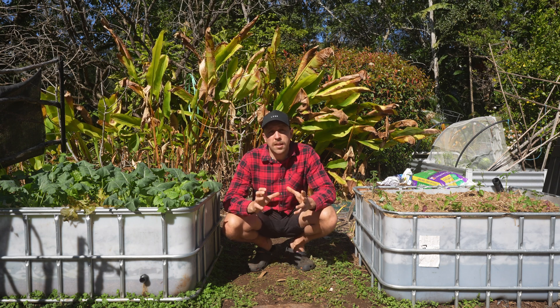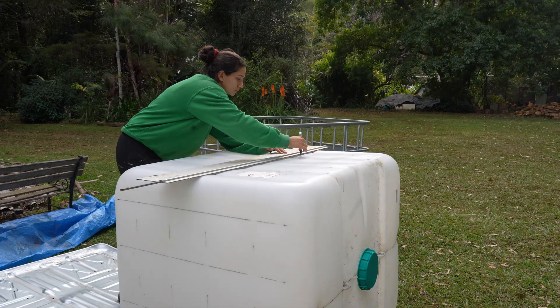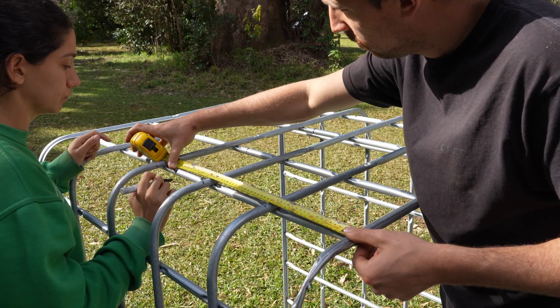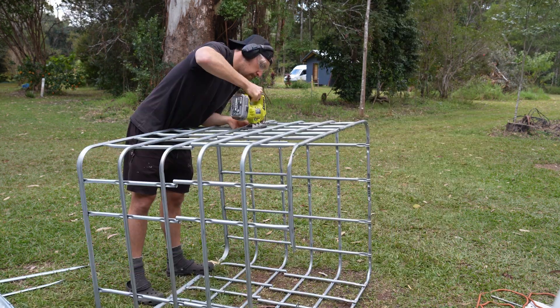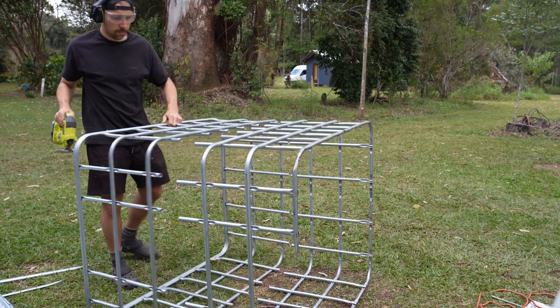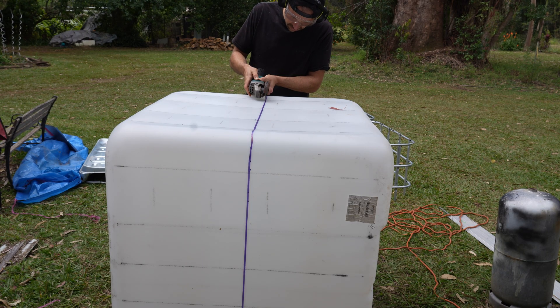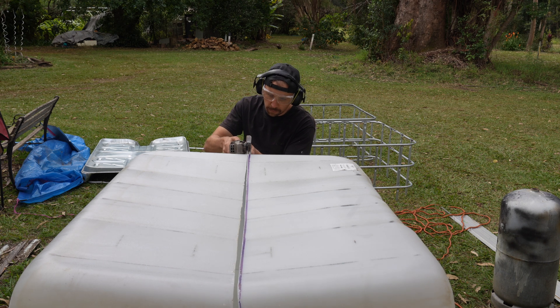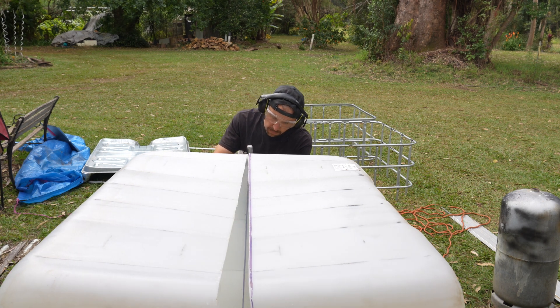Once we had the tank and the frame separated, the next thing we did was measure and mark the middle of both the frame and the tank, because this one tank will make two wicking beds. With everything marked out, we cut both the frame and the tank in half — using a jigsaw with a metal blade for the frame and an angle grinder with a thin blade for the tank, though you could use either tool for both.